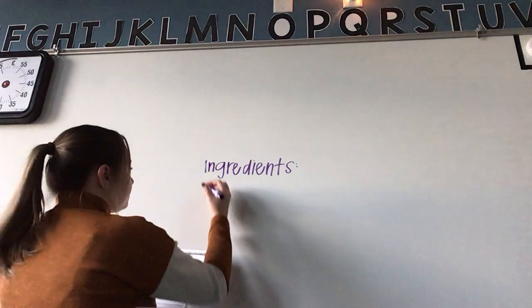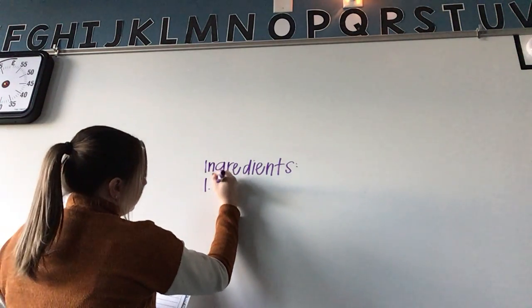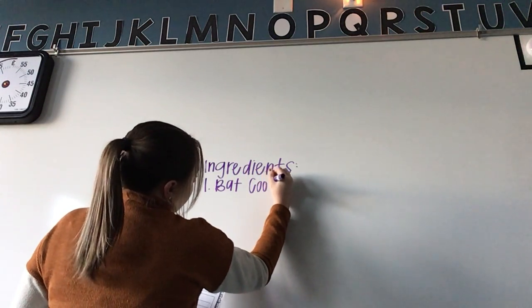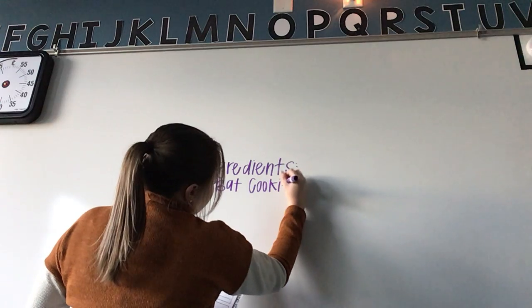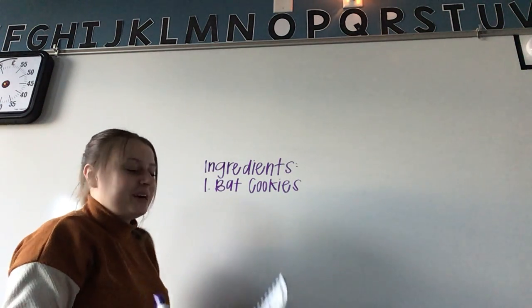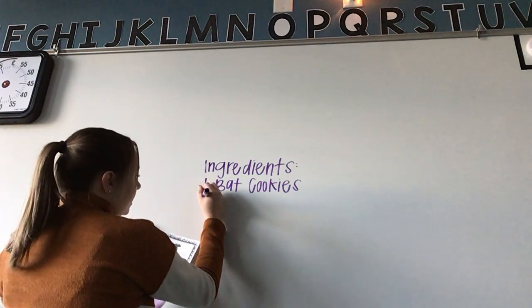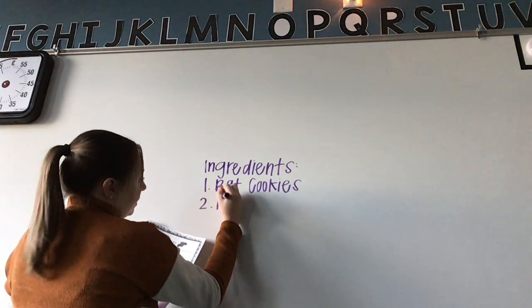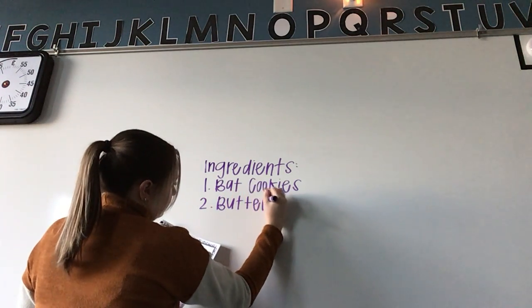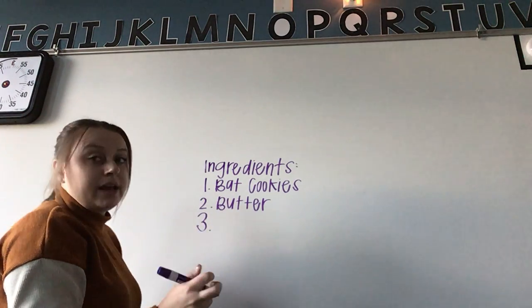Our ingredients are: one kit for bat cookies — I got it at Walmart — then we need four tablespoons of butter, and lastly we need one egg.